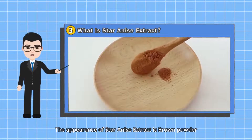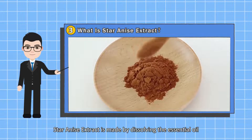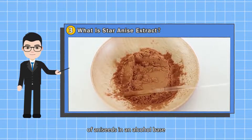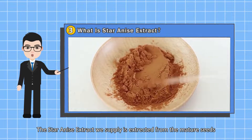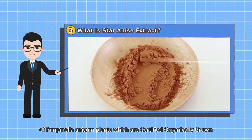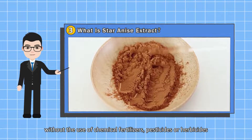The appearance of Star Anise Extract is brown powder. Star Anise Extract is made by dissolving the essential oil of anise seeds in an alcohol base. The Star Anise Extract we supply is extracted from the mature seeds of Pimpinella anisum plants, which are certified organically grown without the use of chemical fertilizers, pesticides or herbicides.